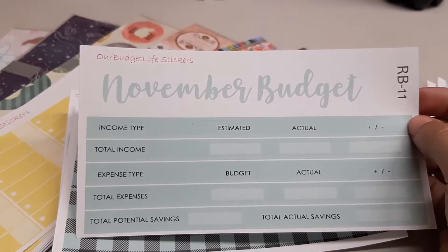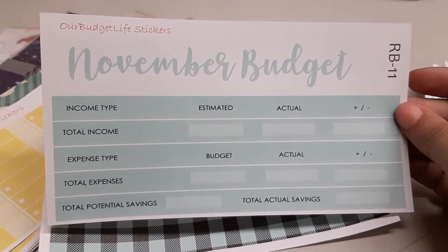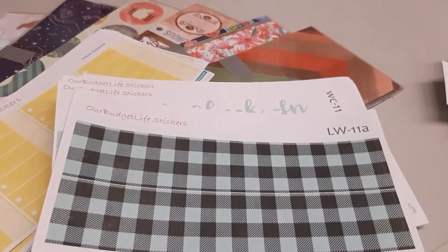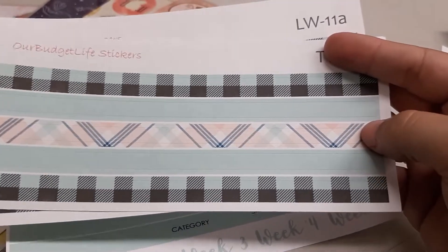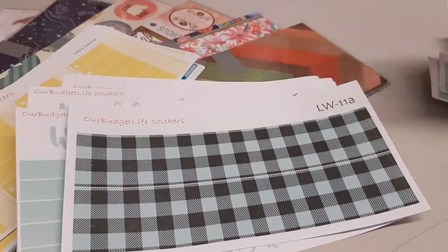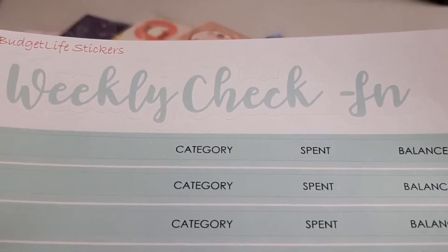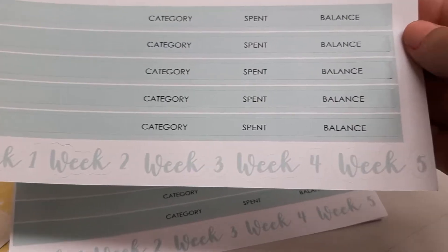I'll also be making an option for anyone with variable income or who wants to specify fixed versus variable expenses, with separate stickers for that. Then I have thick washi strips — two thick ones you'd put at the top of your page with the header on top, available in a checkered pattern and a plaid pattern. Then I have the weekly check-in: you get the header, five washi strips for up to five weeks, and weeks one through five labeled at the bottom.